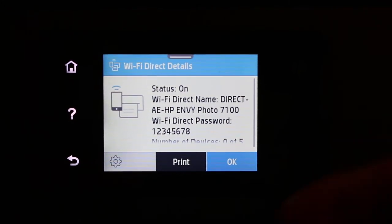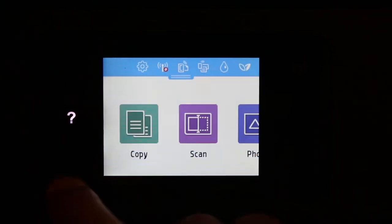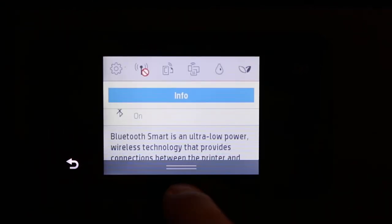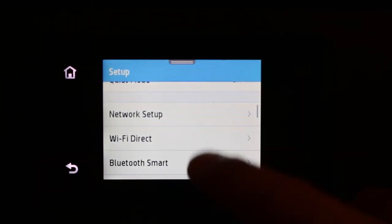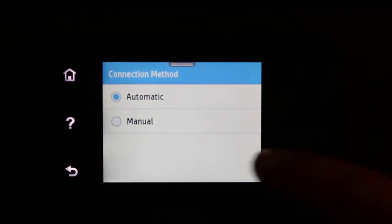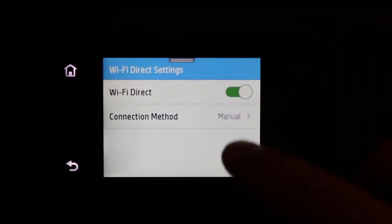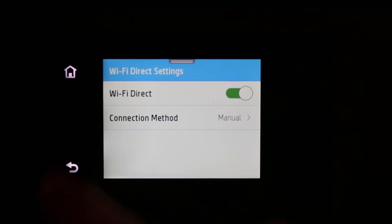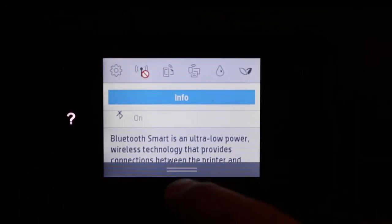So go back, scroll down the top menu, go to settings again, then Wi-Fi Direct, then connection method, and change it to manual. Click that and you will see it has changed to manual. Now go to the home screen again and click on the top menu bar.